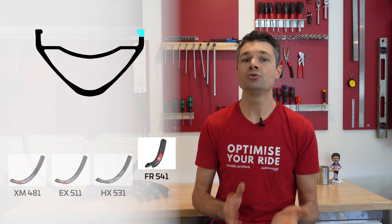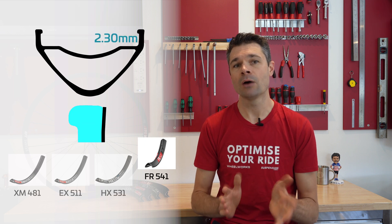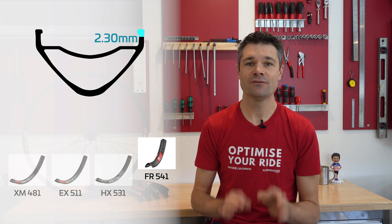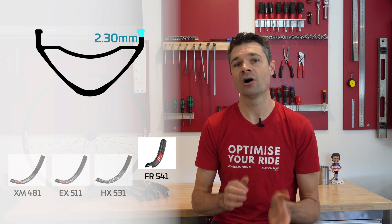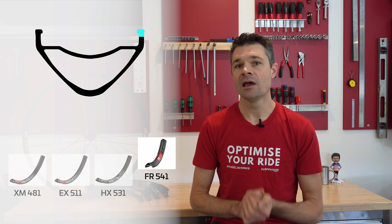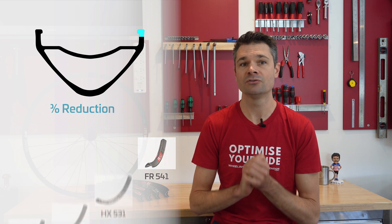The FR541 with its new shaped lip is much thicker than its predecessors, plus it's tapered outwards. This 2.3mm bead lip is specifically designed for reducing damage to the rim, but also and importantly reducing damage to the tire's sidewall. DT worked with a leading tire maker and measured a 17% reduction in tire damage when the wheel takes a big hit.